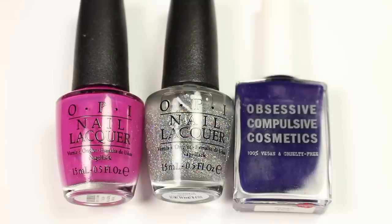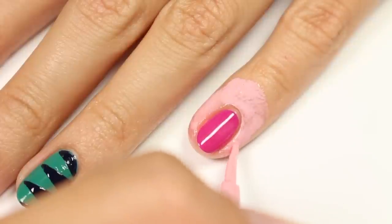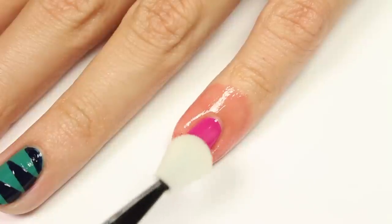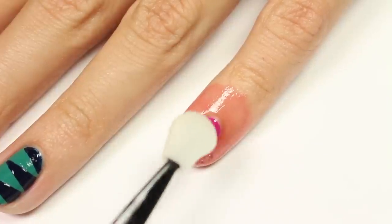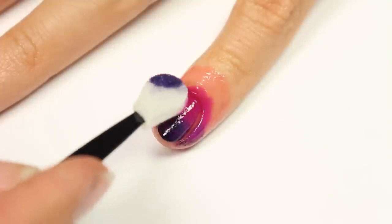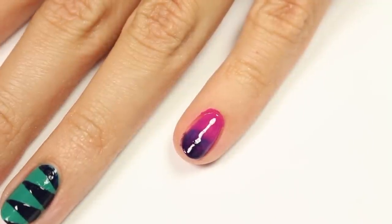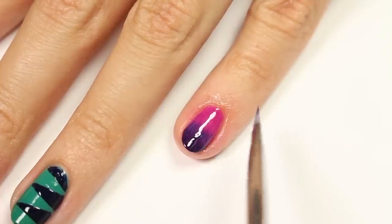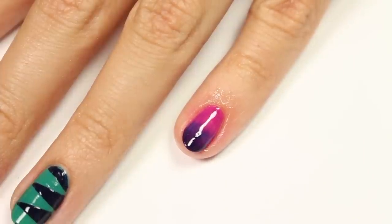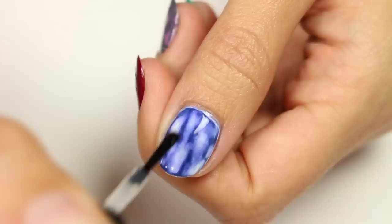Last but not least, I'll be doing some magical hollow nails using pink, purple, and holographic glitter polish with pink as the base color. Apply liquid latex around the nail — you can also use scotch tape. Use an eyeshadow applicator to sponge on the purple polish to the tip of the nail, then use the other side to sponge on the pink to help blend the colors. Remove the latex or scotch tape, clean up around the nail with a brush or q-tip and remover, then apply the holographic glitter. It doesn't look hollow on camera but it is in person! Finally, apply a fast-drying top coat to protect your design and add a beautiful shine.